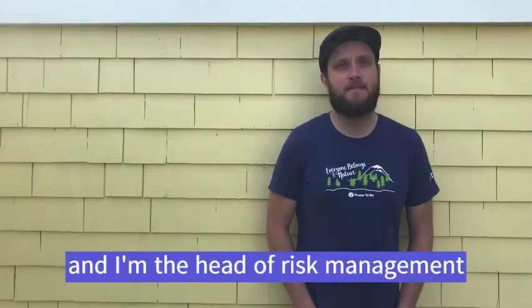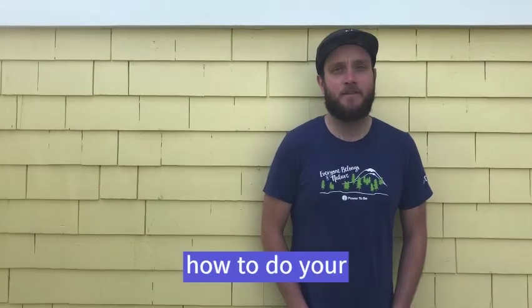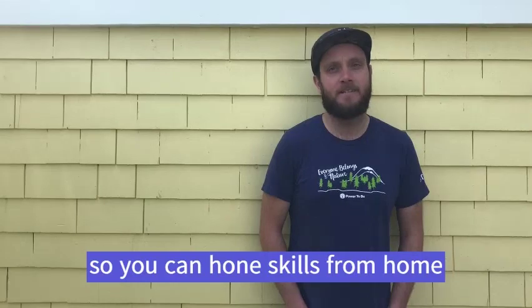Hi, I'm Clay Webb and I'm the head of risk management and training for Victoria. Today I'm going to show you how to do your own backyard or in-house tarp setup so you can hone skills from home for your next adventure.